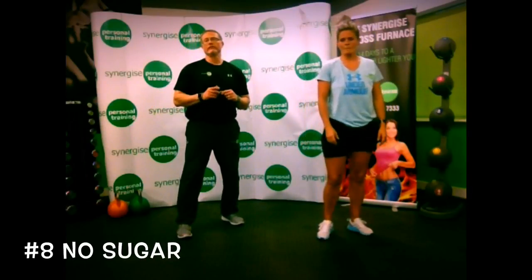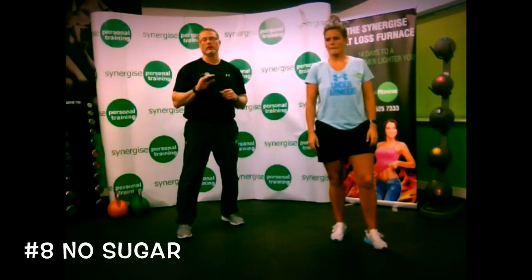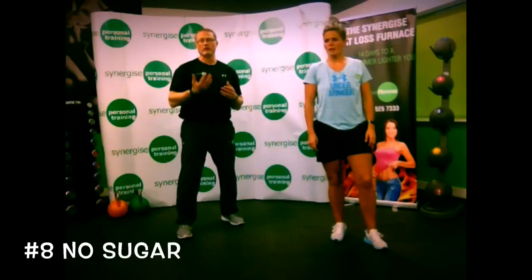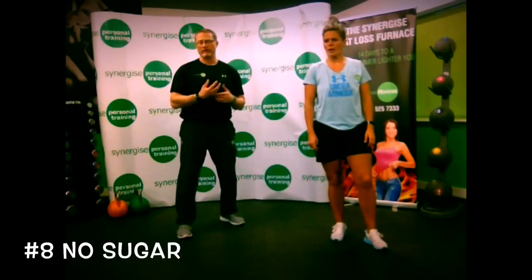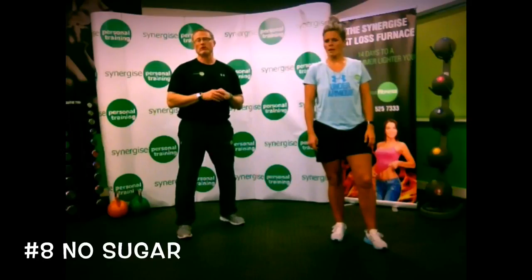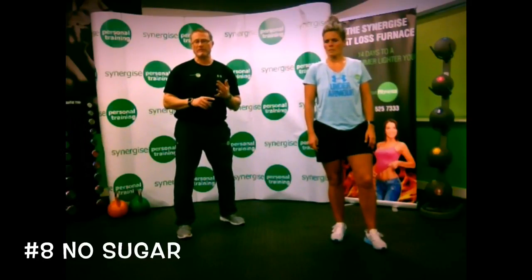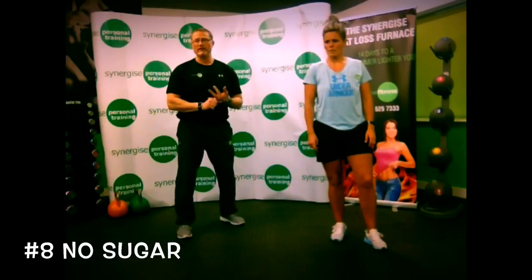The next important thing is to make sure you stop eating sugar. Sugar — a refined carbohydrate — will spike your insulin and cause your body to store more fat than you're trying to burn off. If you're trying to lean out and get ready for the beach, keep your sugar to a minimum. The best carbohydrates to use are sweet potato, any type of rice, gluten-free oats, and beans — but watch the refined sugars and refined carbohydrates.